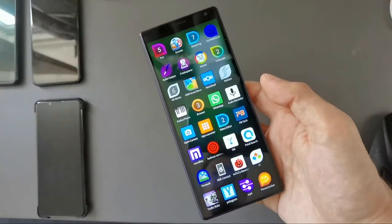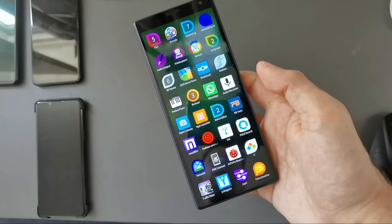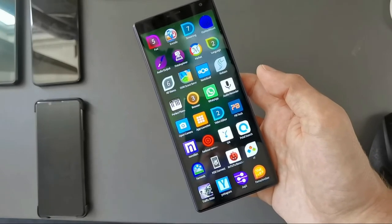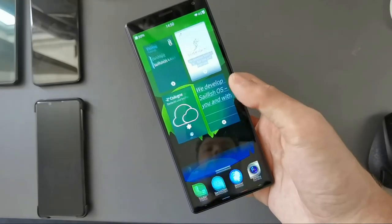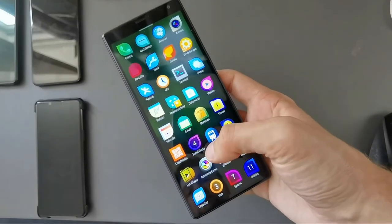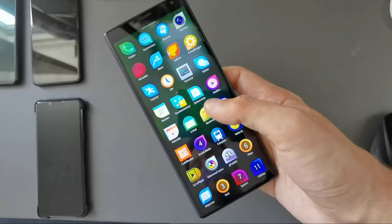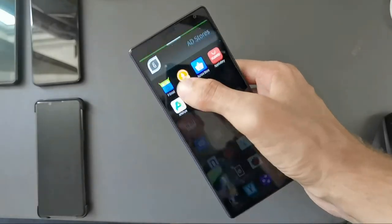So if this smaller device comes in the future, it will allow you to use it with one hand definitely. The UI and the native apps are of course optimized for one-hand usage.